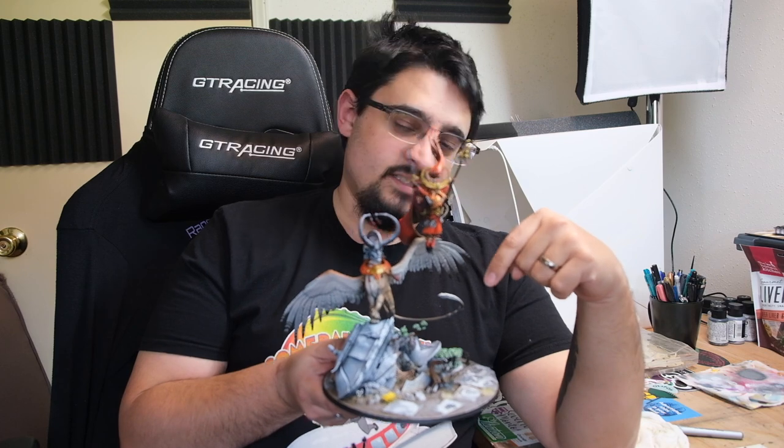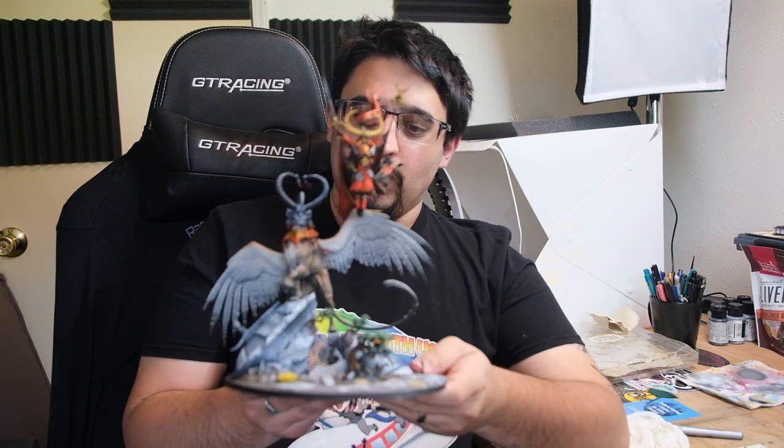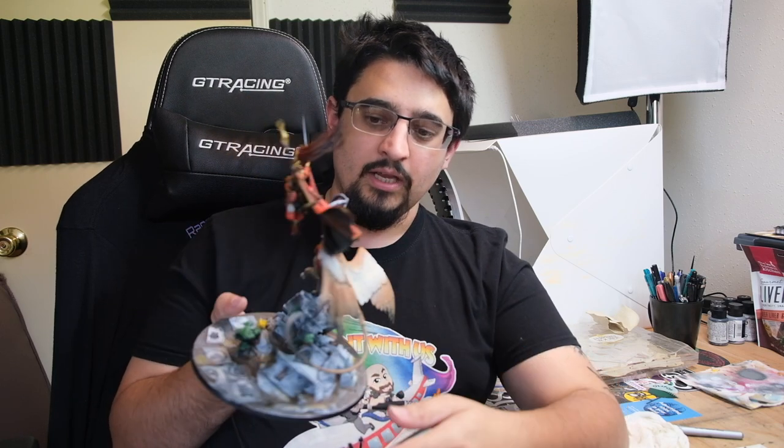In this case I've been doing it on a commission piece, this bad boy here — Teclis and Selenar. Particularly it is Selenar's coloring that I've filmed for this video, so it's going to look at the soft transitions that I get across the surfaces of the wings and the body.